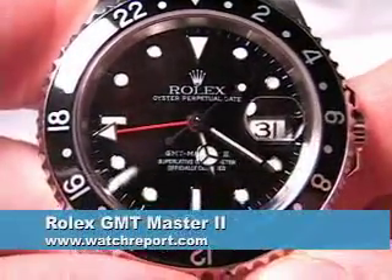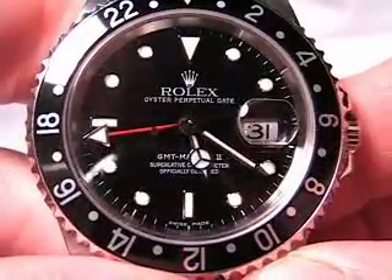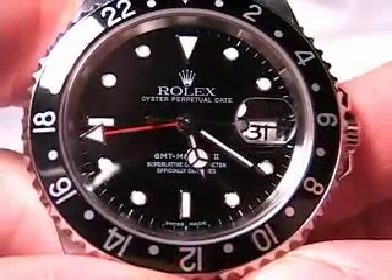Hi, this is Christian Cantrell with WatchReport, and today I want to show you the Rolex GMT Master II. This is definitely one of my favorite watches — it's a really beautiful watch.